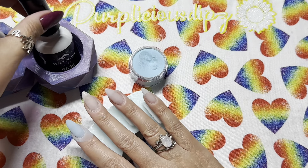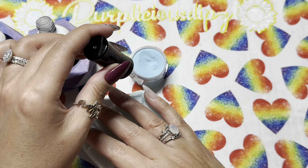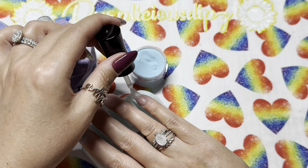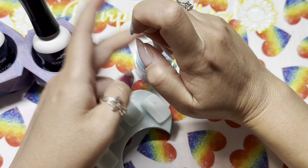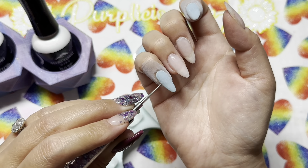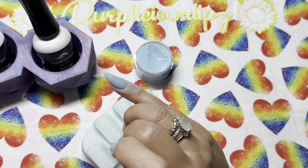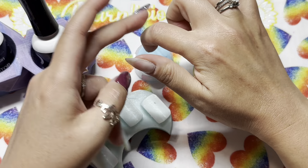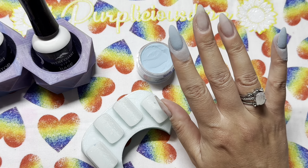Whenever I'm dipping I always follow the same process — I start with my index finger, go to my pinky, then back to my thumb last. I also do one color at a time so I don't dip the wrong finger in the wrong color, and I always go lightest to darkest: solids, shimmers, glitters, foils. There's a method to my madness — I don't want to contaminate my solids with any glitters or foils. That's why I'm starting with Our Song first, since it's the cleanest solid.